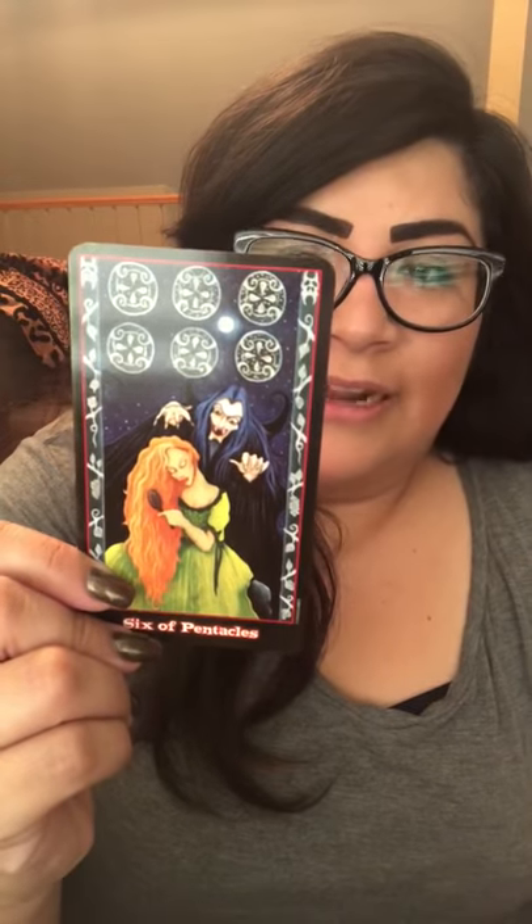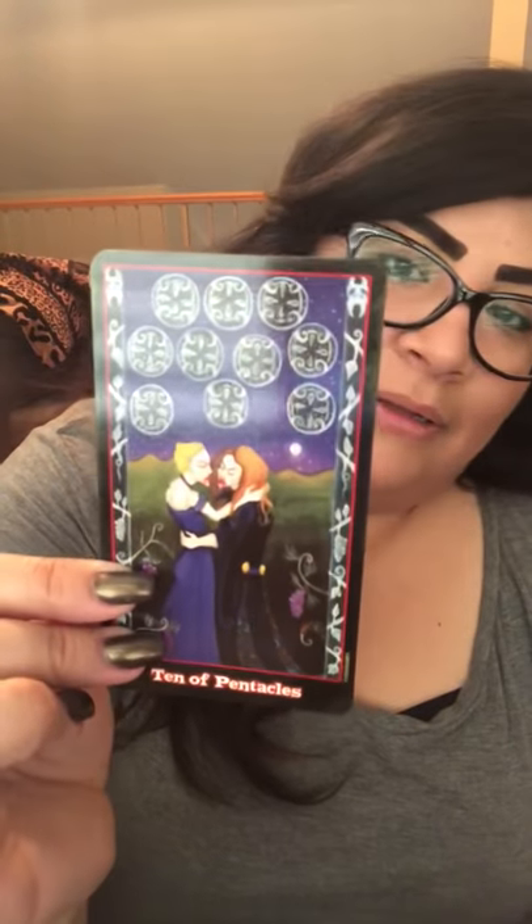It has a cartoony feel, and I'm usually not a fan of cartoon decks. But they're cute. So if you're into vampires and you like the cartoon feel — it looks like it would be a graphic novel — then you'll like this deck. That is the Vampire Tarot by Natalie Hertz.